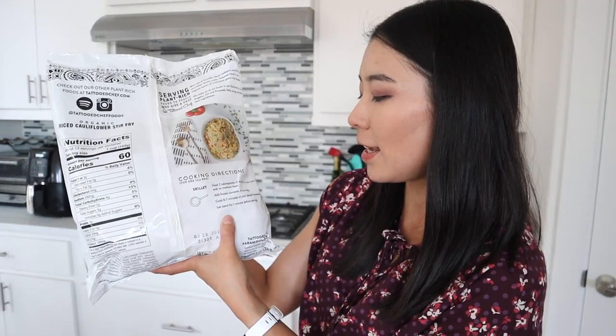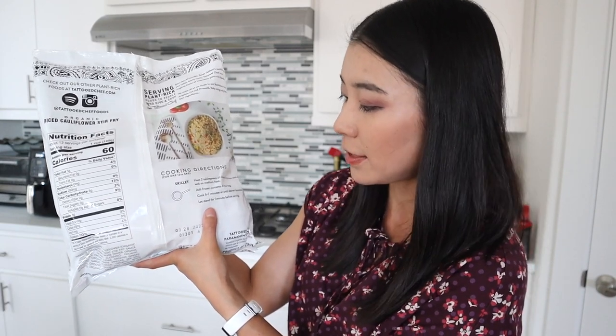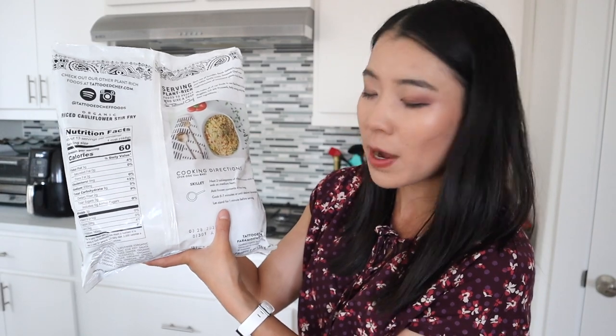We're going to cook it together and test it out and review this item so you can make a more informed decision before you buy it from Costco. A little bit of olive oil in a pan, put the frozen content of the bag, cook 6 to 7 minutes, and let stand for 1 minute before serving. So about 10 minutes cooking time total. Let's get started.